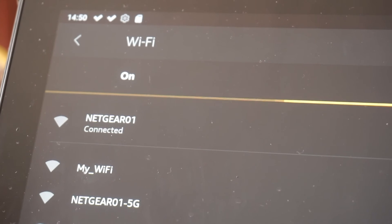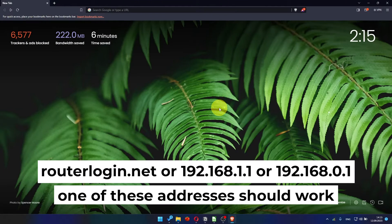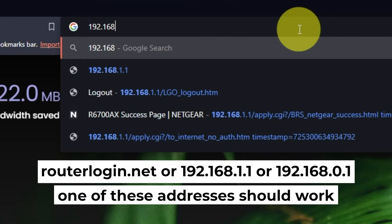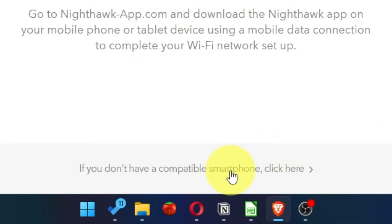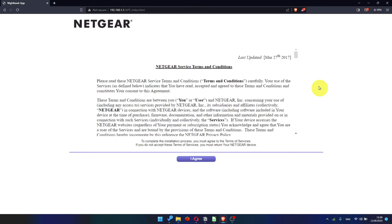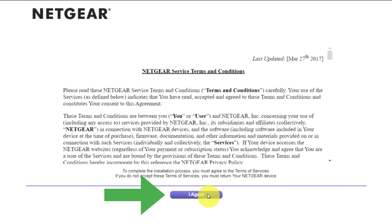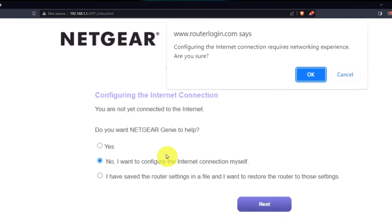Great, you've connected to the router. Now let's start setting it up. First, open your browser and go to the URL you see on screen. Use the address bar instead of the search bar. At the beginning, click here. Then read the Netgear terms and conditions and click the "I agree" button. Now you must select "No, I want to configure the internet connection myself," and click the Next button and then click OK.